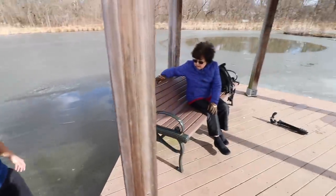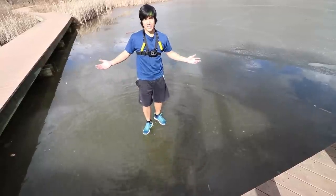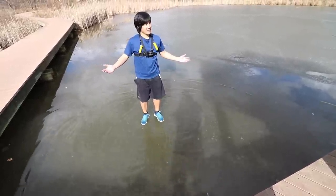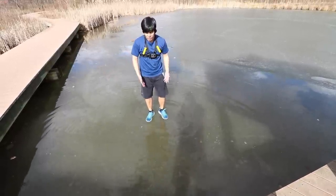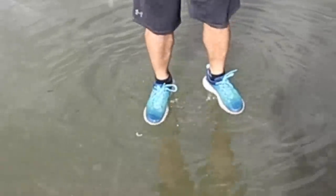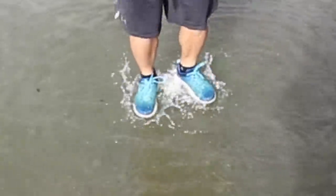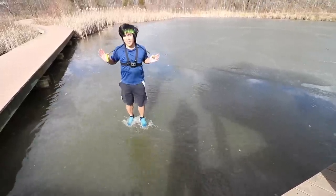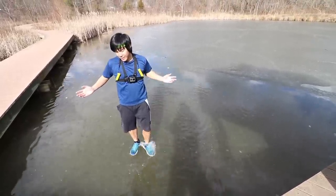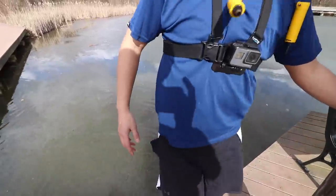What do you think, Grandma? I think it will break. You think it will break? Let's test it. I'm going to jump on the ice. Don't do that! It's making noise — it's going to break. It's not breaking! Look at that, guys. Two inches. Two inches of ice did not break.